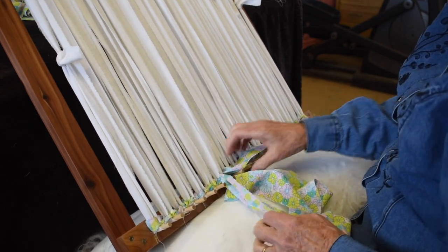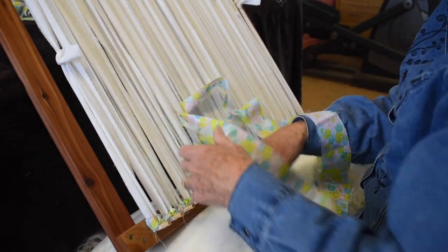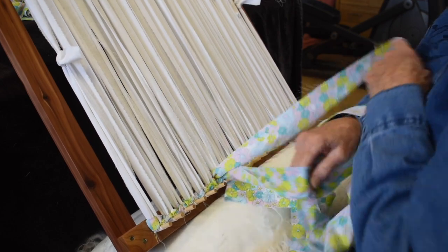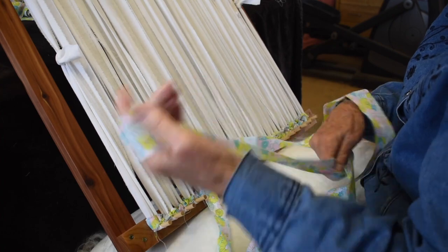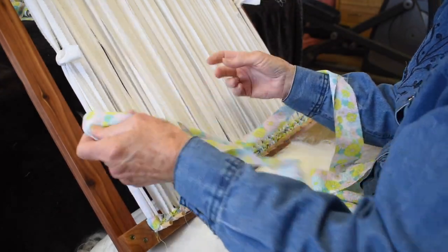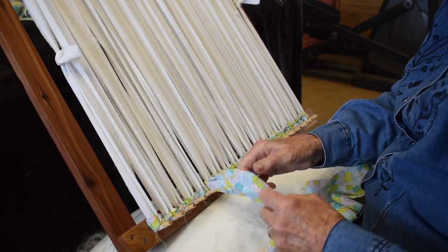This is a good project for youngsters. They probably need help warping, but when it comes to the weaving process, kids are great at adapting to this method. Kids are also great at doing the twined bags. Because you just go round and round, kids are great about just weaving round and round.